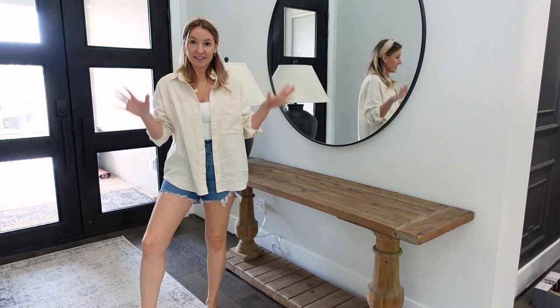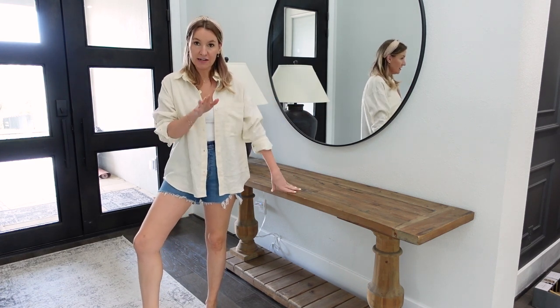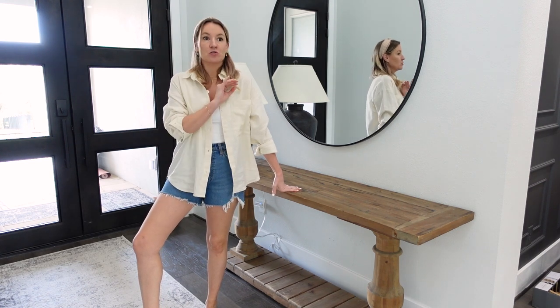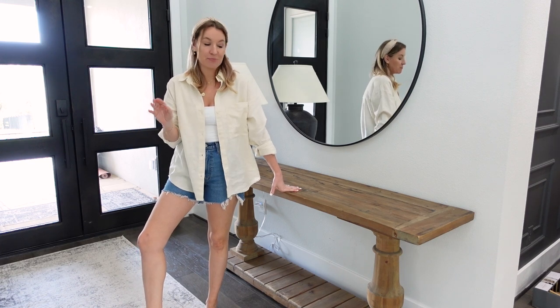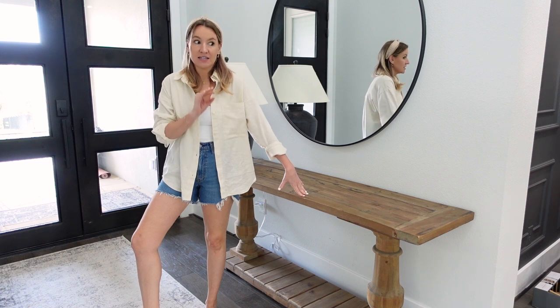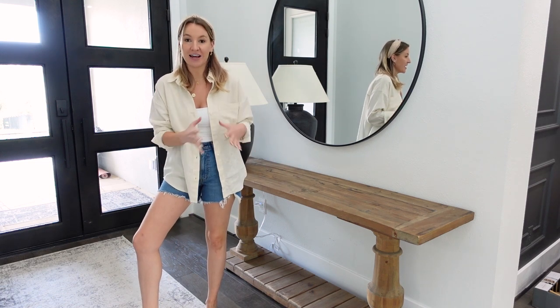Let's start with a clean slate. My console table is from Wayfair. It is a lookalike for a Restoration Hardware coffee table that I absolutely love, but I didn't want to spend the price. We bought it when we first moved into this house and it's the only console table I've kept here because I just haven't wanted to get a new one. I love this one.